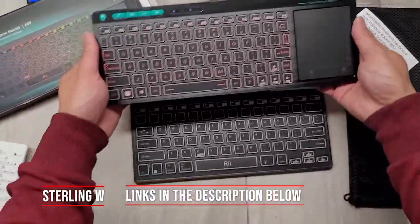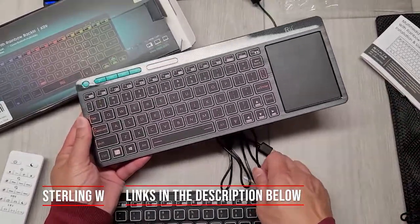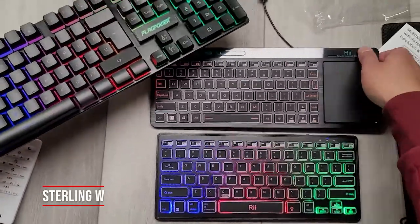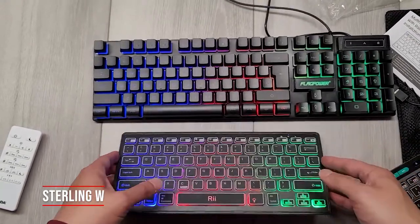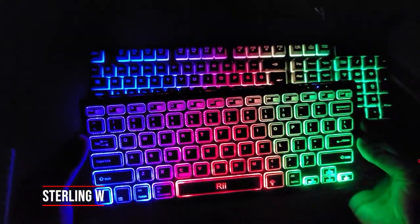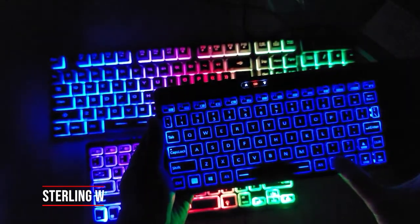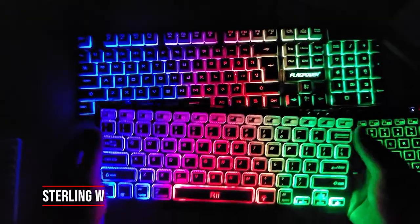Compared to the RII R18, that one actually has a trackpad and smaller keys, but they're spaced pretty well. It isn't Bluetooth but it works with other devices via a dongle and works with Windows. Let's compare the backlit keyboards. Comparing it to my Flagpower backlit keyboard, this one is super bright because the light goes right through it, which is nice, and you really can't miss the letters. Unlike the R18, where you only have three colors, this one is rainbow color, but there's no way to change the colors.